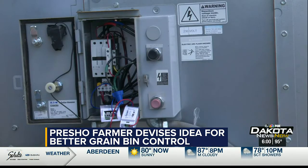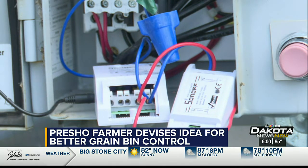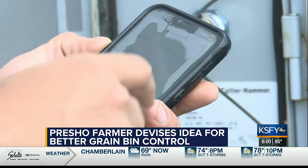My friend had a system for his hardwood floors where it would control the humidity in his house with his smartphone. And I kind of took that system and converted it to run the bin fans. So now I can just turn them on and off with my smartphone.